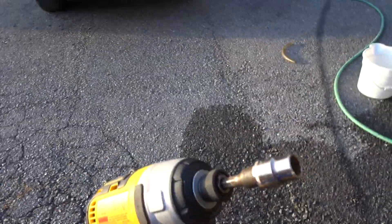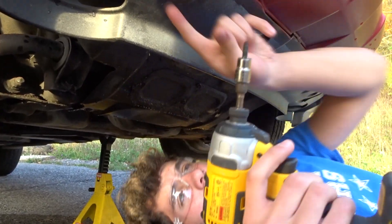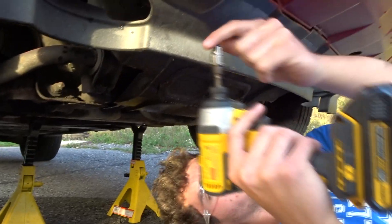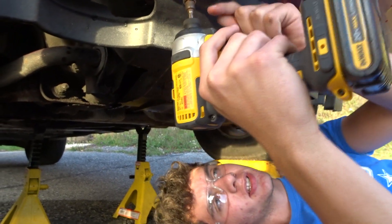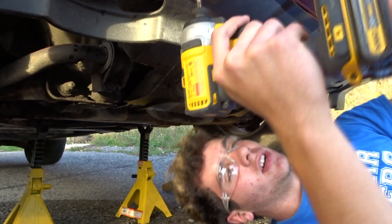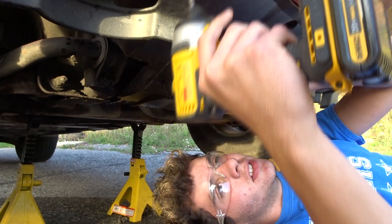To put the cover back on the bottom, we're going to use an impact with a 10-millimeter socket. This is your cover right here, and this is your front lip. So you want to put the bolts back in because then you pull this down to be able to get access to the drain plug. It's this cover right here — here's the front bumper, here's the cover, and then the bolt is back here. But you have to take this off to be able to move it so you can drain that.